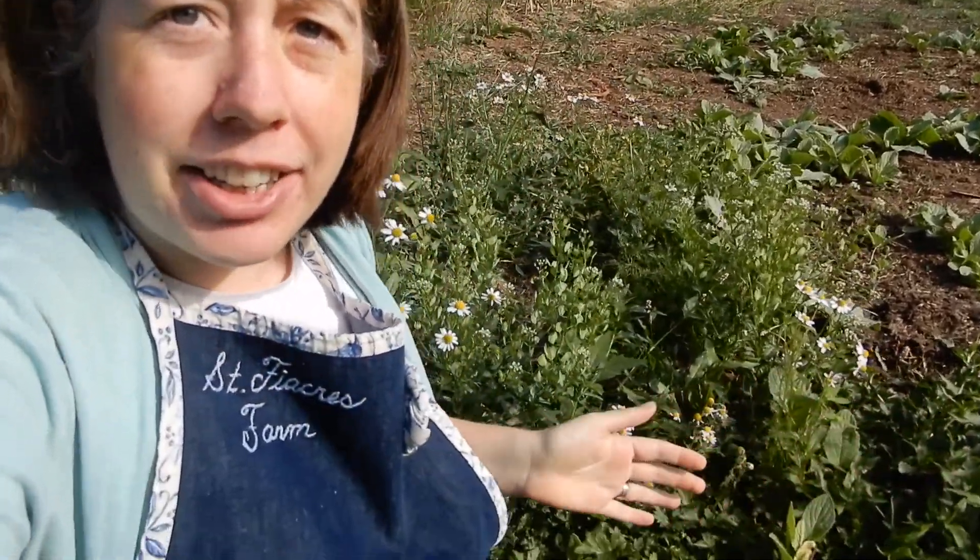Howdy from down on the farm. Welcome back to another Herbal Monograph Monday. Today we are talking about chamomile.